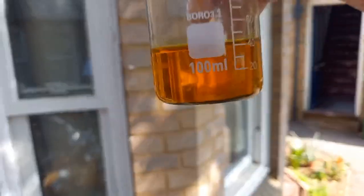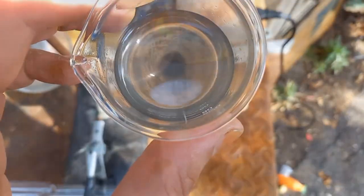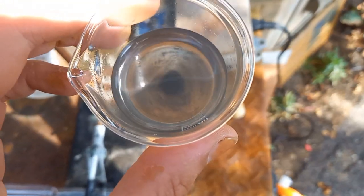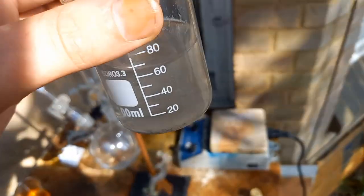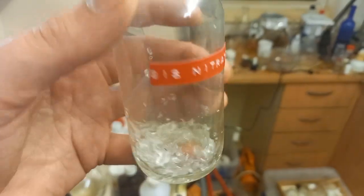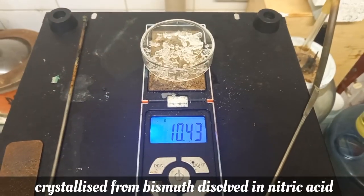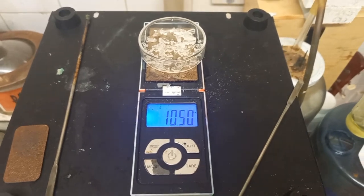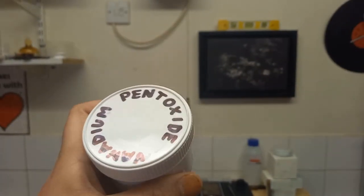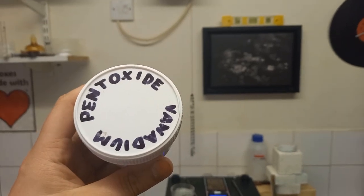We have our platinum black vacuum, just further rinsing with water. I have some bismuth nitrate which is crystallized — good 10 grams. And vanadium pentoxide; we want just over 10 grams of this.